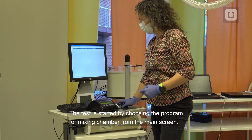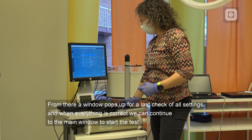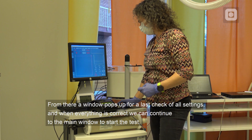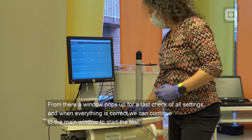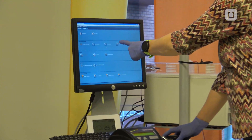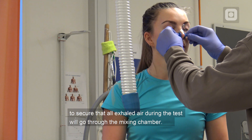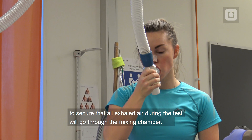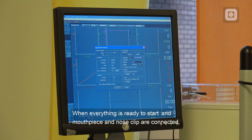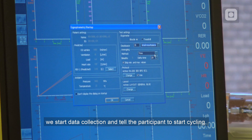The test is started by choosing the program for mixing chamber from the main screen. A window pops up for a last check of all settings, and when everything is correct, we continue to the main window to start the test. The participant tries out the mouthpiece and gets a nose clip as well to secure that all exhaled air during the test will go through the mixing chamber. When everything is ready and the mouthpiece and nose clip are connected, we start data collection and tell the participant to start cycling.